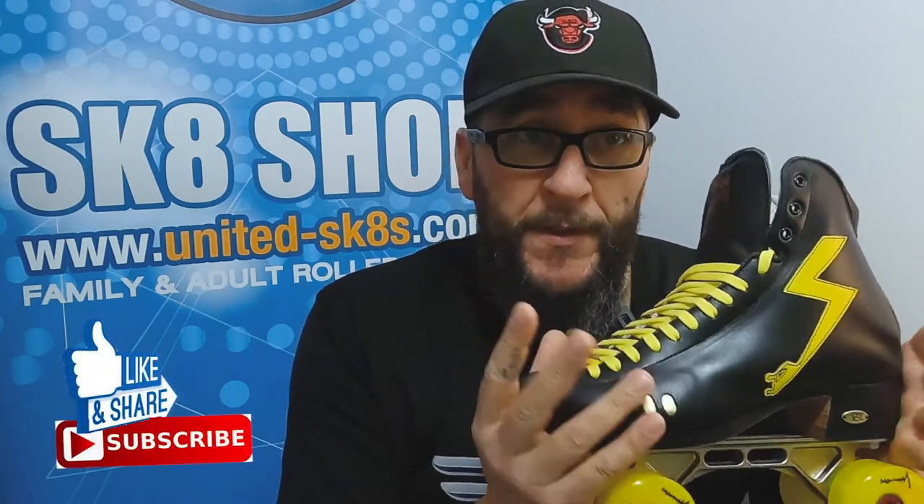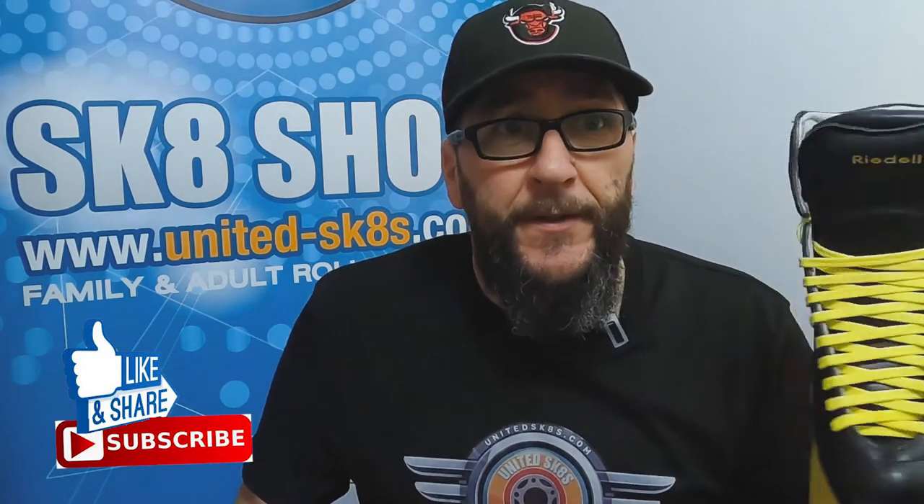You can also have it as a standard black boot at the same price. Get yourself onto shop.unitedskates.com, and you can email me directly at james@unitedskates.com if you want to speak about a build and get the process started for your particular build. That's my review of the 3200. I haven't actually skated in one of these yet, but I will and I'll probably add to this review at a later date once I've had a pair on my feet.